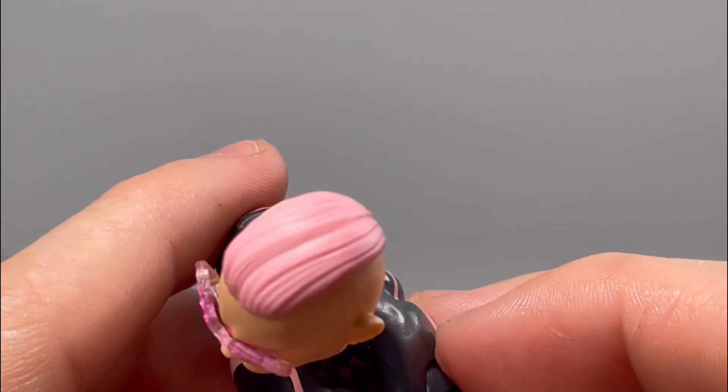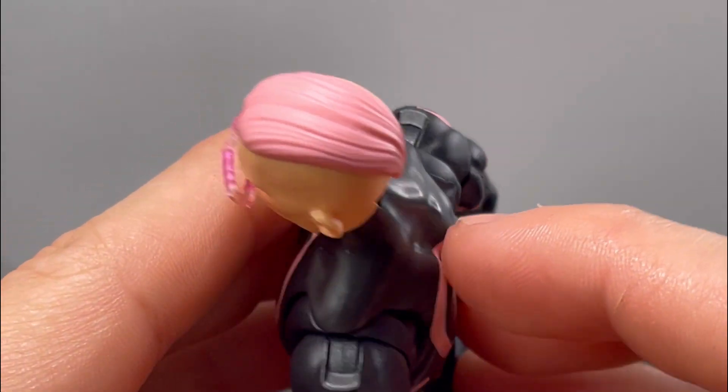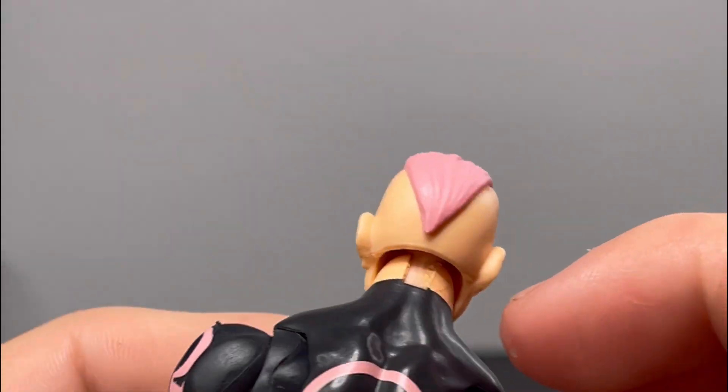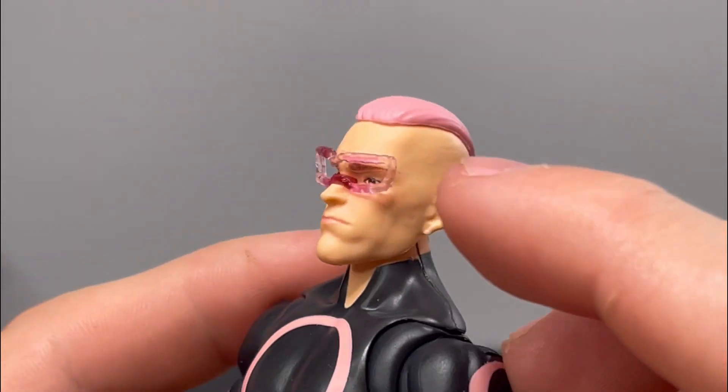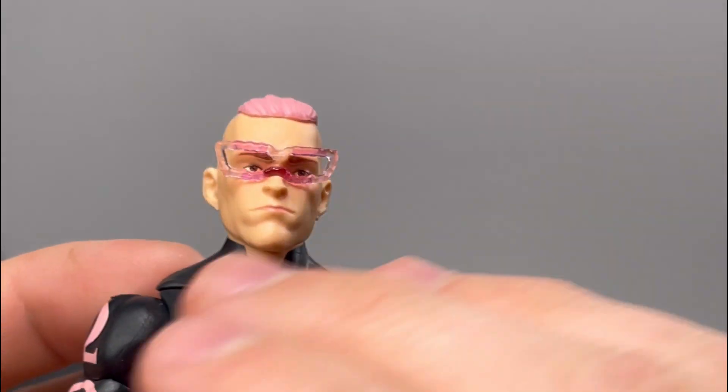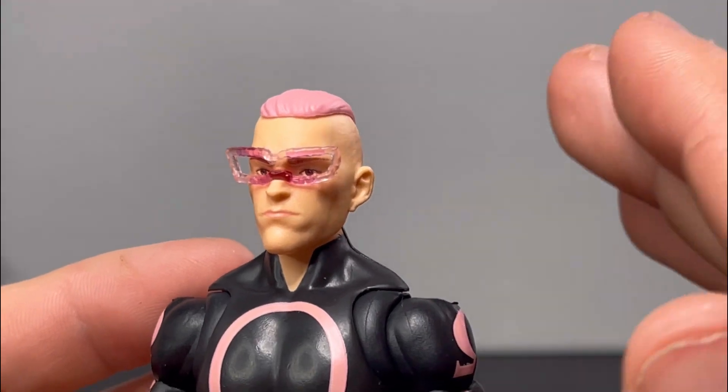For the hair, it reminds me of cake frosting — maybe it's because of the lines in the hair. I like the hair sculpt. I think the hair sculpt is new; correct me if I'm wrong. I think the whole head sculpt is new; correct me if I'm wrong.